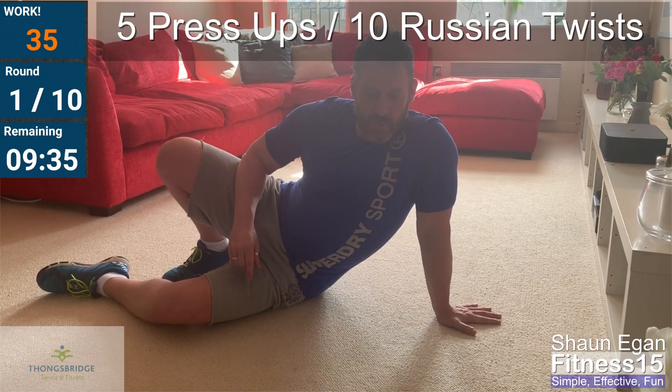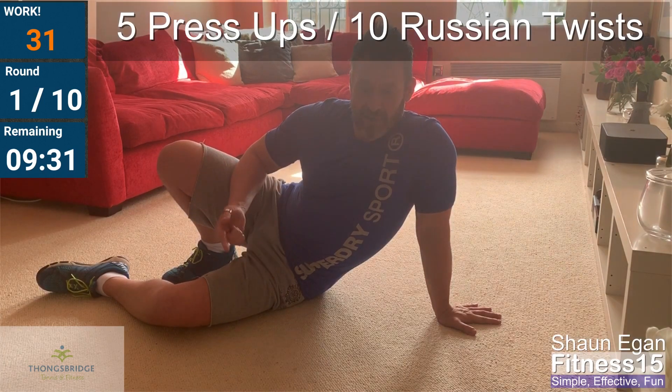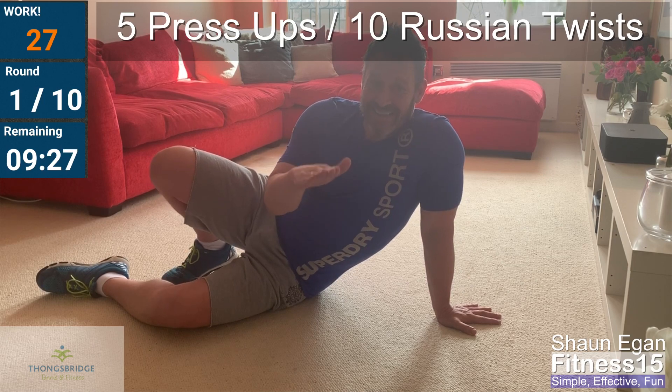We've got the rest of the minute now to wait — thirty-three seconds before we go again. Next round it's going to be six press-ups and eleven Russian twists.